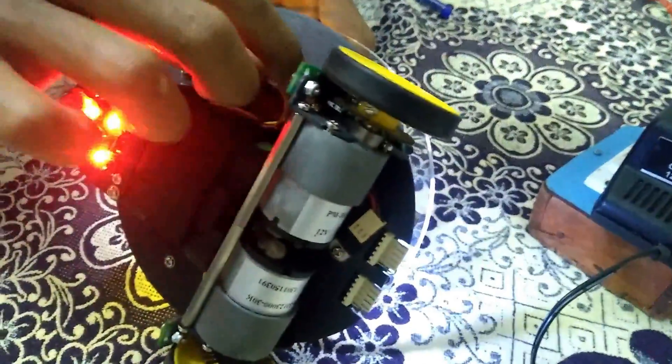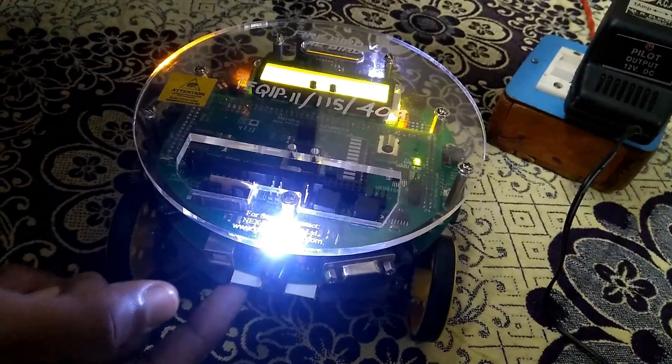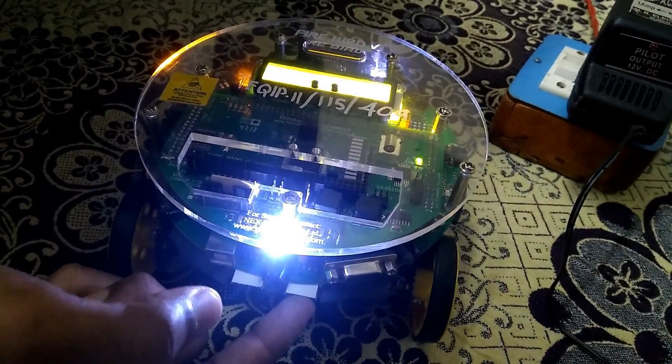This is the battery. And this is the battery cable. First, this is the active power port. And this is the battery charger port.